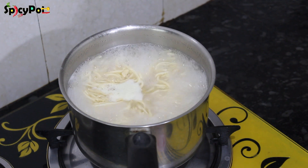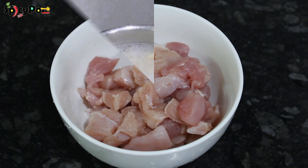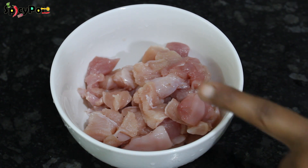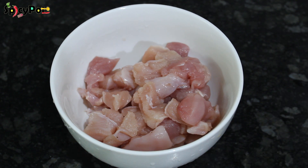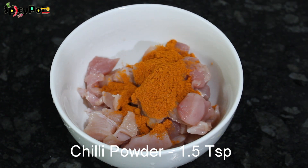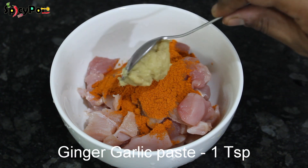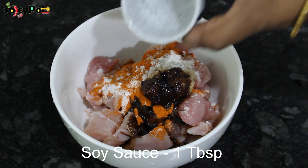Now let's marinate the chicken. Use 250 grams of boneless chicken, 1 teaspoon of chili powder, 1 teaspoon of ginger paste, 1 tablespoon of soy sauce, and 1 tablespoon of vinegar.